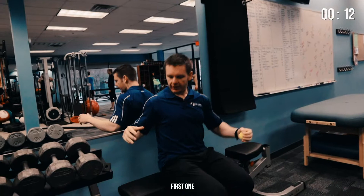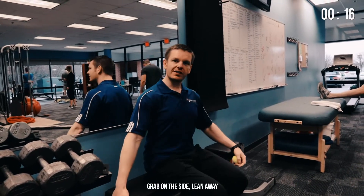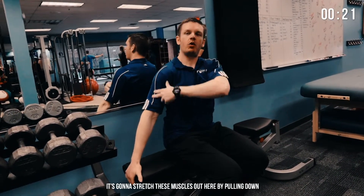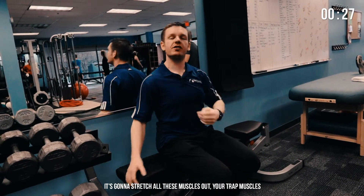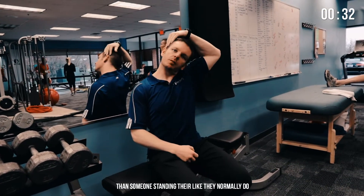First one: you can sit on a bench, chair, anything — grab onto the side and lean away. That's going to stretch these muscles out here by pulling down. With your other hand you can gently pull on the side of the head. It's going to stretch all these muscles — your trap muscles — but you're pulling from two different directions, so you're going to get a much better stretch than someone just standing there like they normally do.